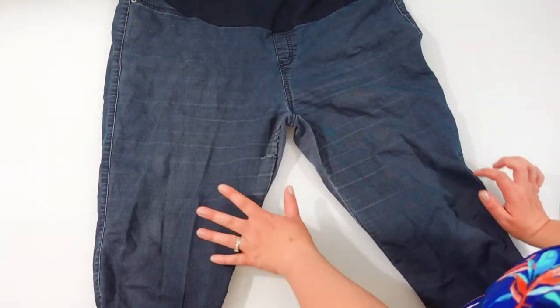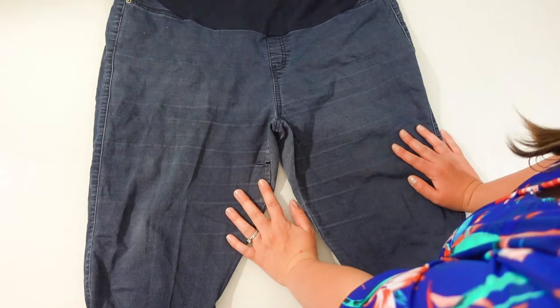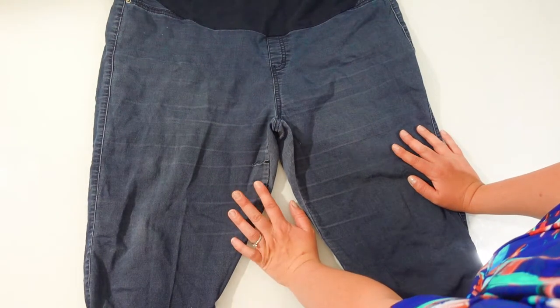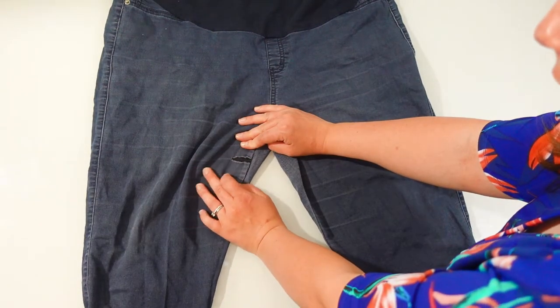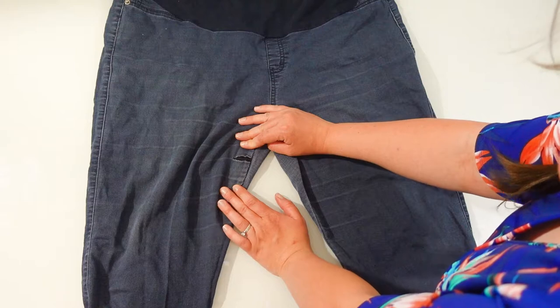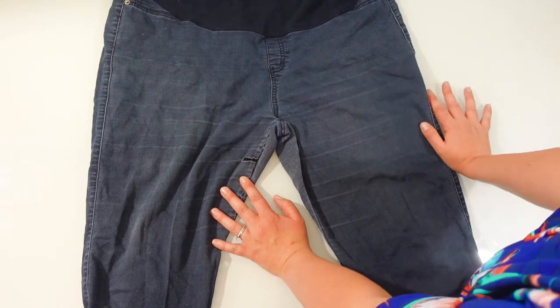This is a pair of my maternity jeans that I've been wearing. I bought them secondhand for $5, so they were already pretty worn before I started wearing them. They've started to tear just here on the thigh — thick thigh girl problems. I don't know if anyone else is the same, but it's a pretty common thing for me, unfortunately.